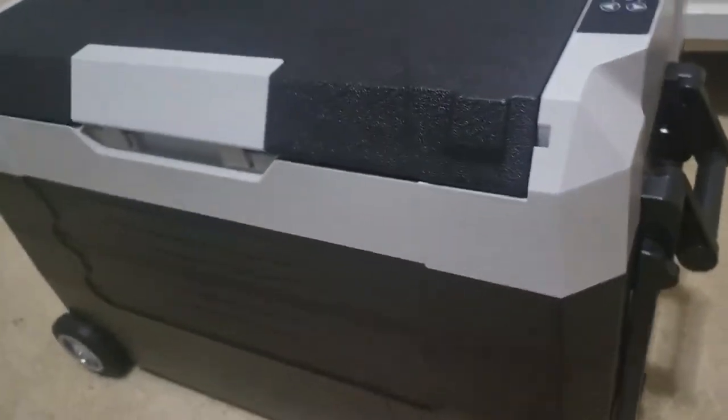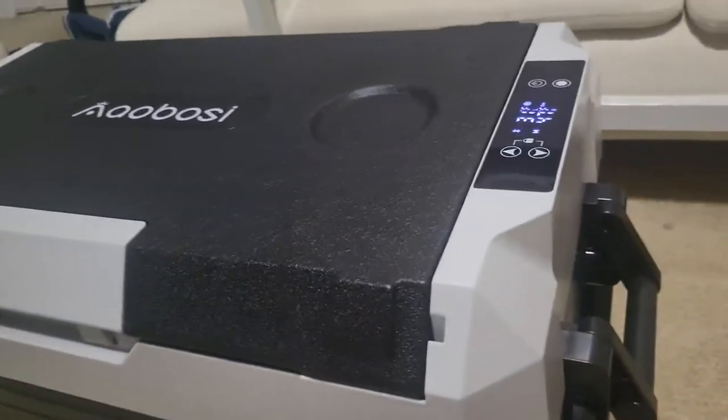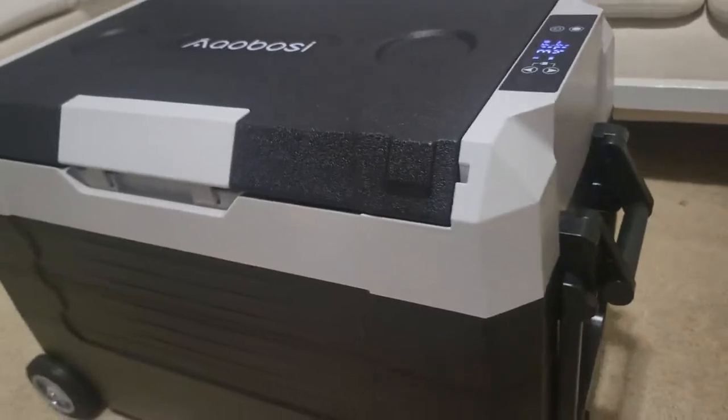I love how easy this is to move around. It has the normal handles, but it also has a handle to pick it up and roll it. Those are really nice wheels — they're a nice size, they'll roll over a lot of bumps, and you don't rattle all your stuff around inside.